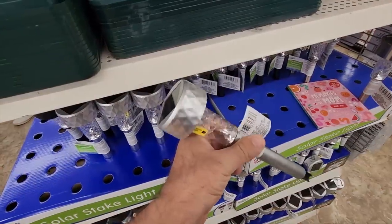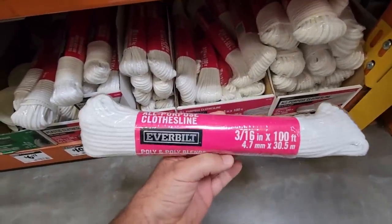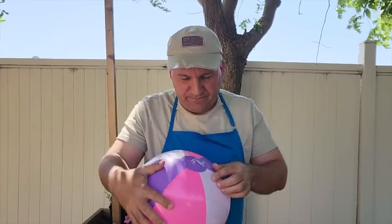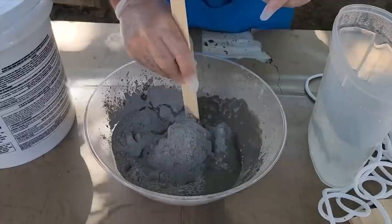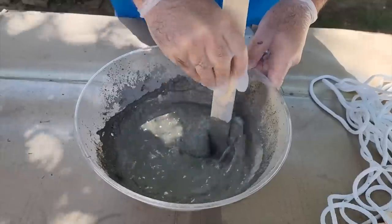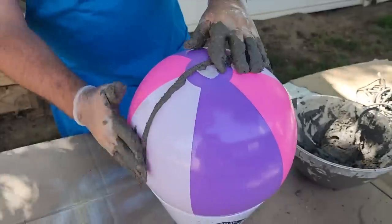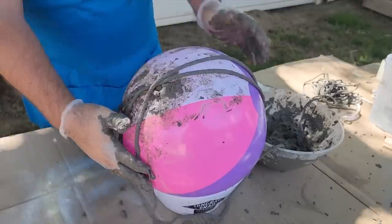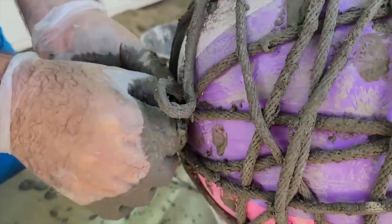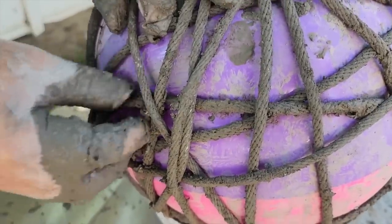Grab some solar lights and about 100 feet of nylon rope from the hardware store. Blow up a dollar beach ball, then make Portland cement — make sure it's cement, not concrete — mixed really thin so it can coat the rope. Start laying the rope all the way around the beach ball. Once you get to the end, tuck the last bit underneath the rope to hold it in place.